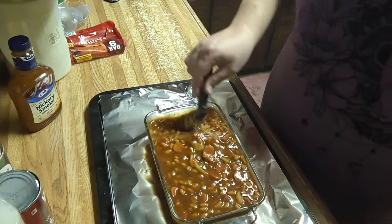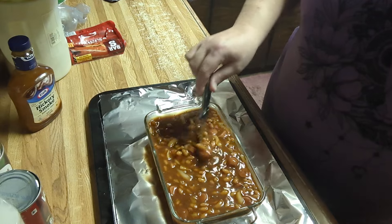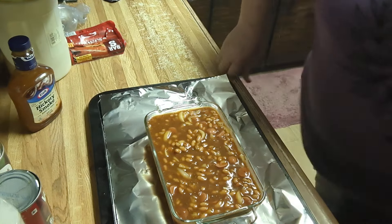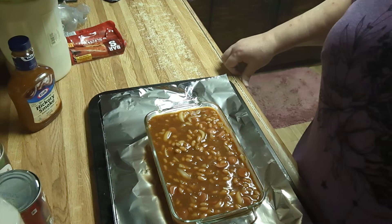I usually cook mine 45 minutes to an hour like this, and then it usually comes out pretty good. I will have the whole recipe below. Thank you, bye.